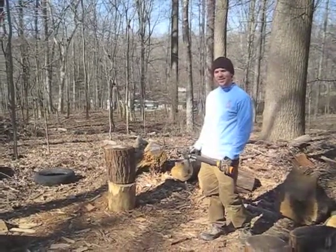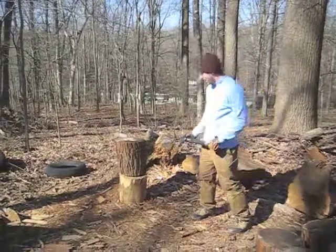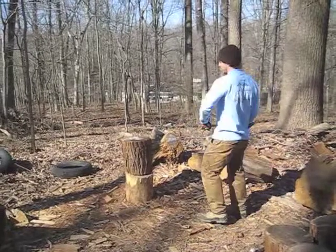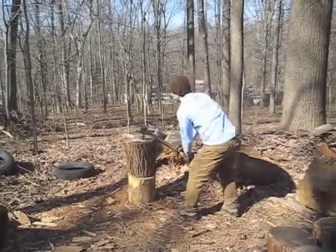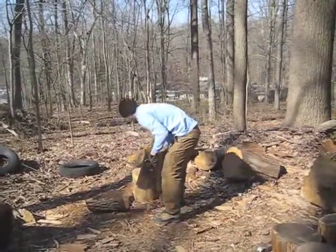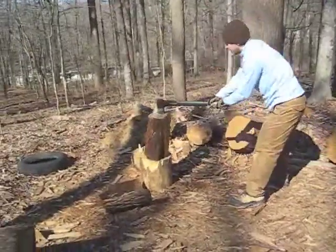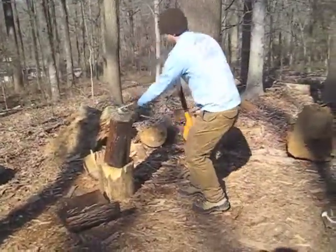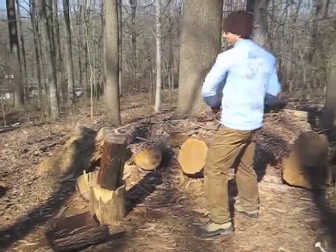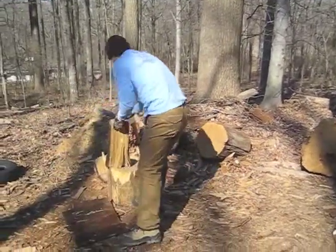I've always been told to, or seen people splitting logs like this. You put a log down on the ground and then you put your log on top of it. It's pretty easy, it's not terrible. But it does involve the logs splitting and then falling all over the place, and you have to balance them. This is tulip poplar so it's hard to split already, and then you have to go collect it.